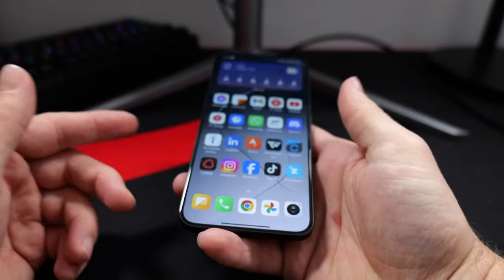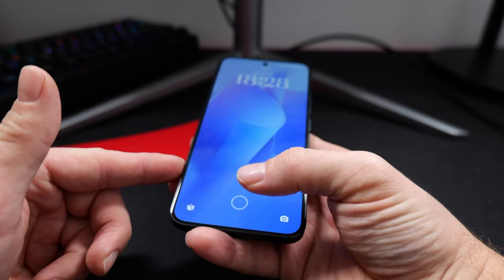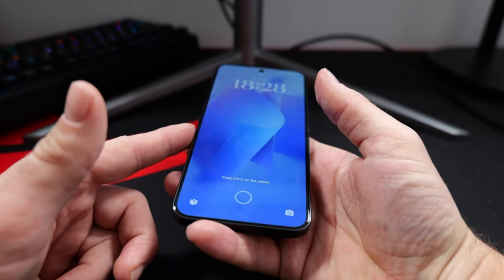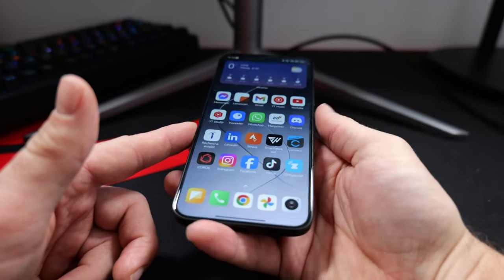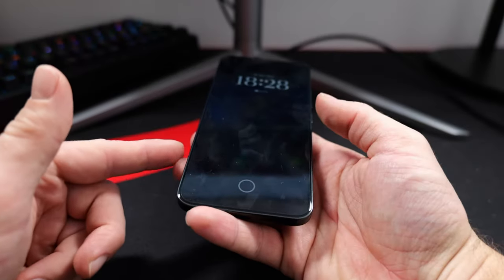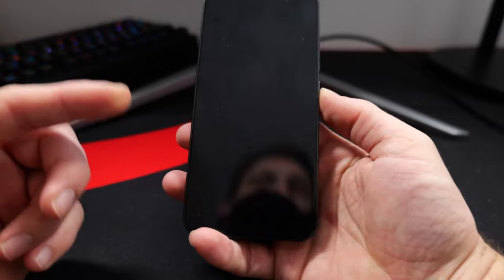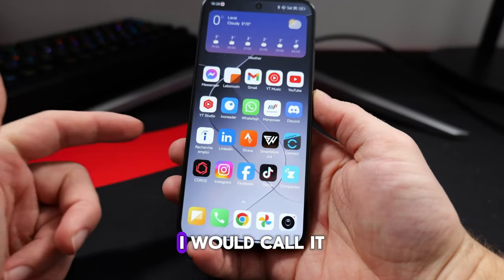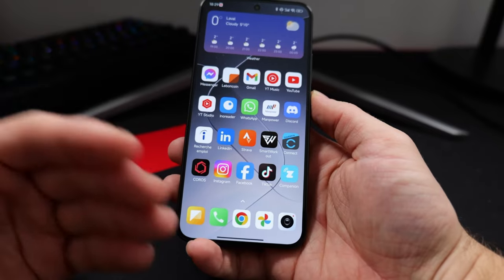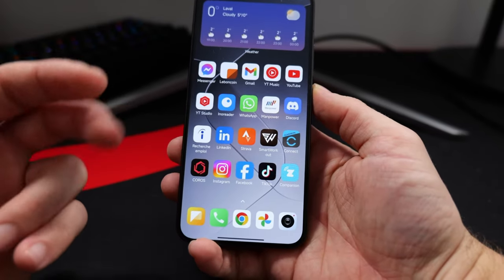It is a very balanced offering from the company that ticks almost all the boxes, starting with its compact, well-built design, a really nice display, good haptics, flagship performance with a stable software experience, and reliable enough cameras. Overall, the experience of using the Xiaomi 14 was great — I would call it a mini flagship. What do you think about this phone? Let me know in the comments below. I'll catch you in the next one.